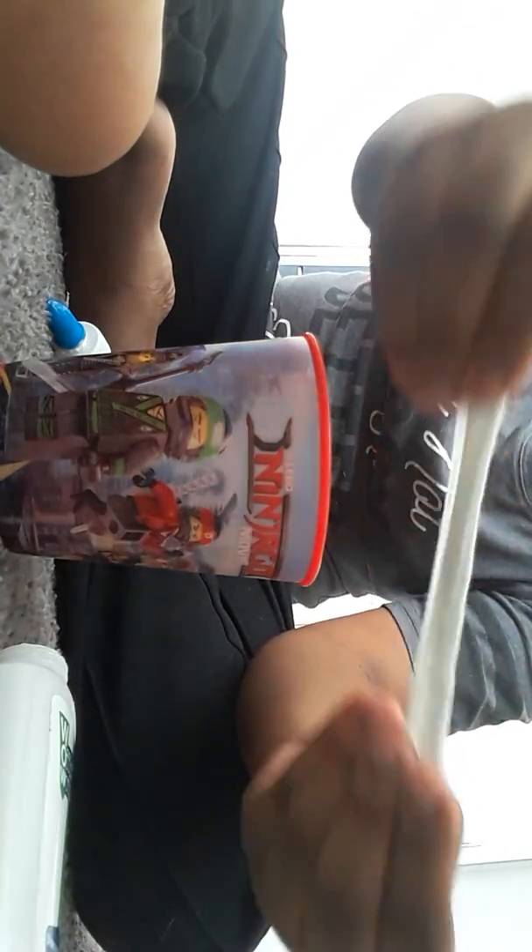So as you pour in this, you might need to take all of it out. Then when I'm done with it, it will look like this. But y'all gonna see when it's done.